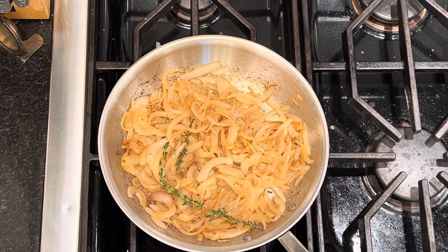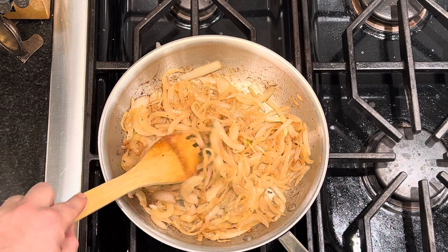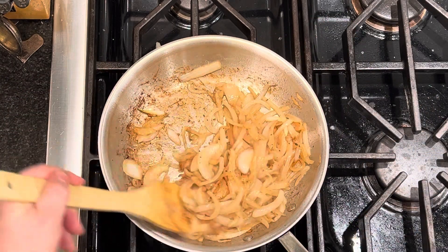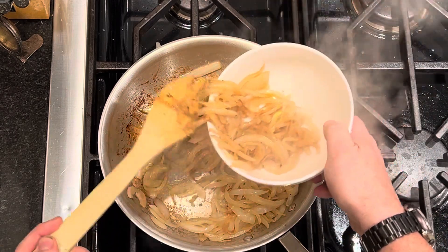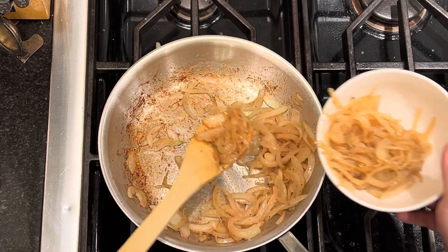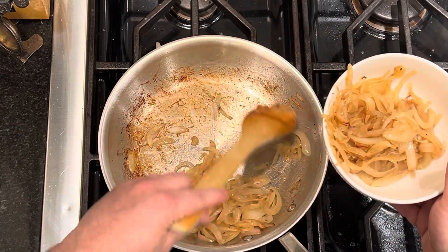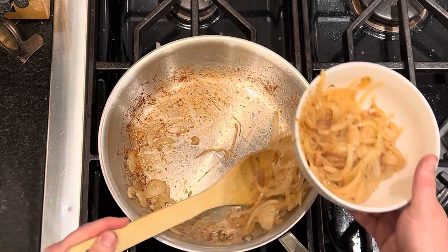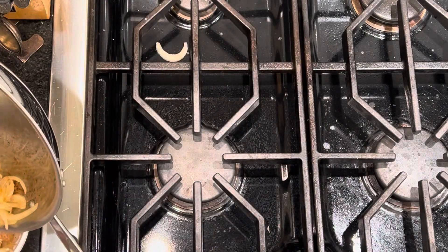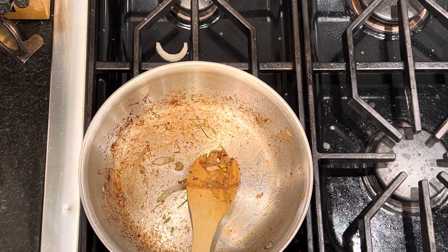Now that's golden brown — this is caramelized, that's what we're looking for. Don't worry about the sprigs; we're going to take them out because they are done and we've gotten all the flavor out of them. This is ready to come off now and go into a bowl, unless you want to bring your pan right over to the workstation. I'll see you back over at the workstation — let's make a sandwich.